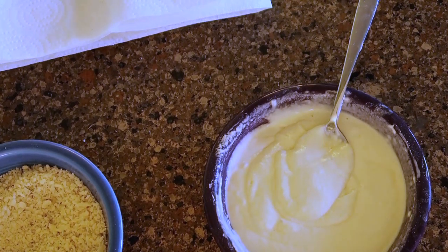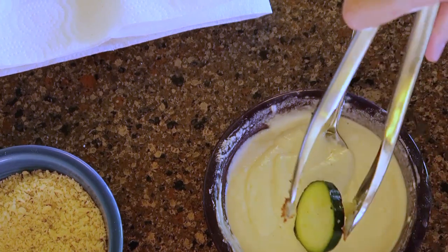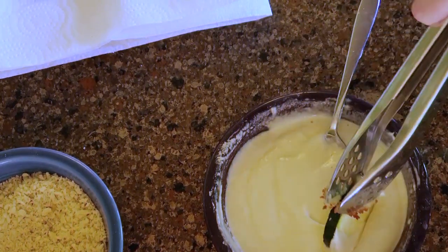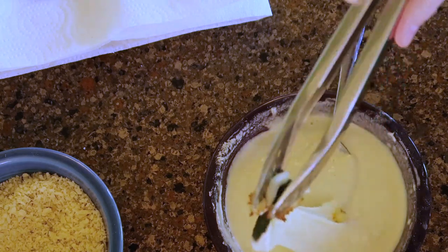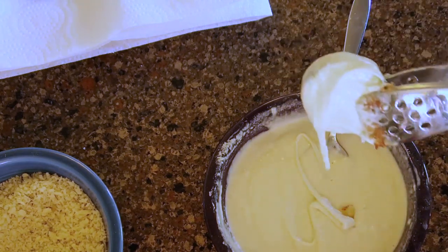Now it's time for dipping the zucchini in. At first I used tongs — I don't know if that's the right choice. I actually went back in and started using a fork because it was so much easier. I dipped the zucchini in the tempura and then covered it with breadcrumbs.